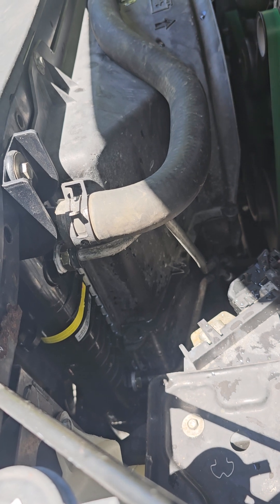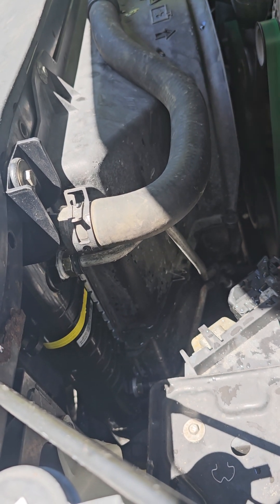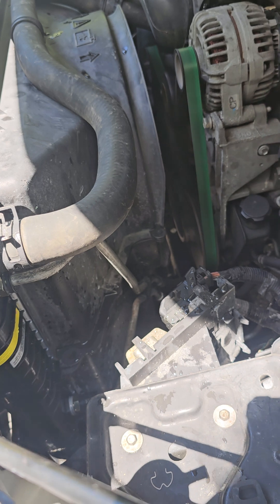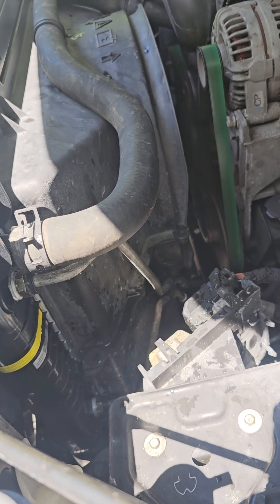There was corrosion building up with the water. It's not good to be using water because you'll build corrosion inside. Some of these parts are aluminum, and aluminum will create corrosion faster — then that starts deteriorating and you have leaks everywhere.